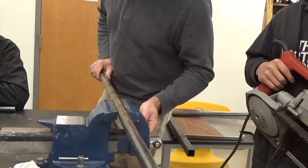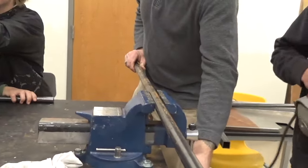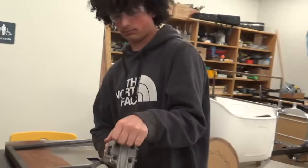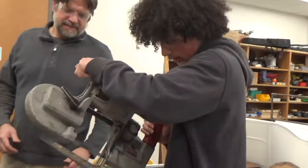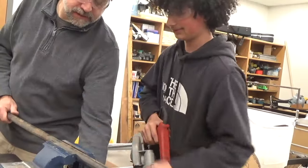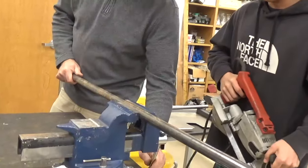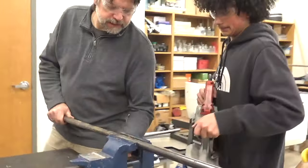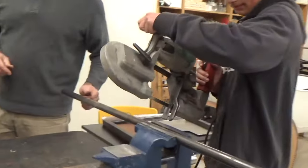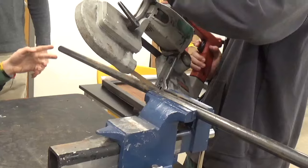Now we'll just do this one. Oh, there she is. Say hello to my little friend. I think it looks a little off. That's something you'll be able to correct a little bit. So you see where the line is now — if we had a tubing cutter, it would work better. But that's why we'll just chase around and square it up with the grinder. Make sure your fence is up against the pipe.